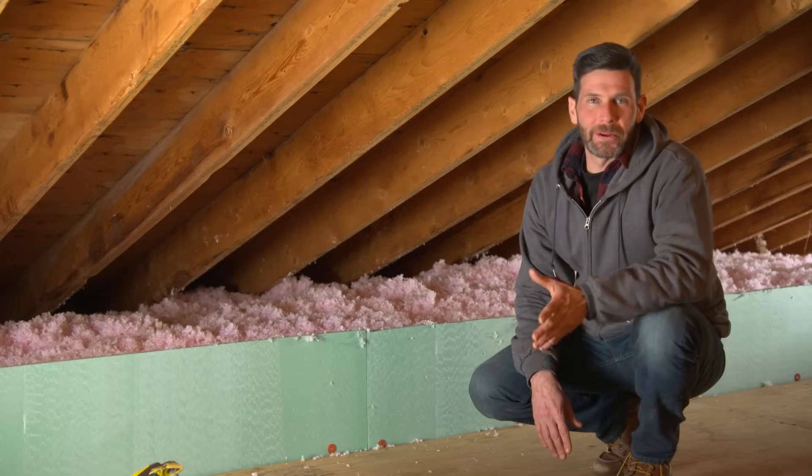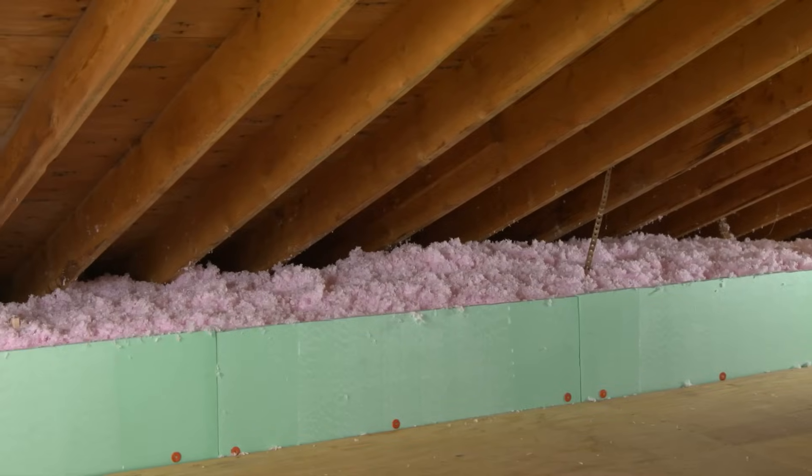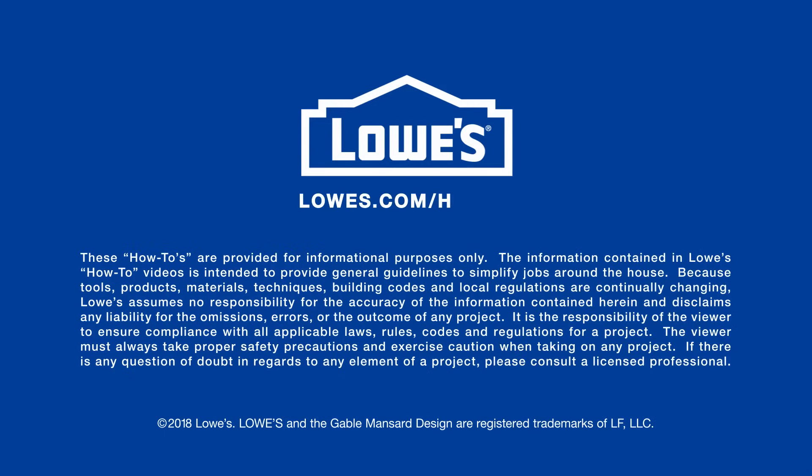And now we're done with our attic project. If you take the time to do the prep work and add the loose fill, your home is going to be more comfortable and energy efficient. For more great ideas and how-to's, go to lowes.com/howto.